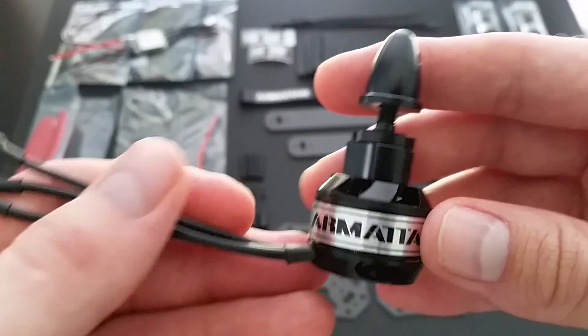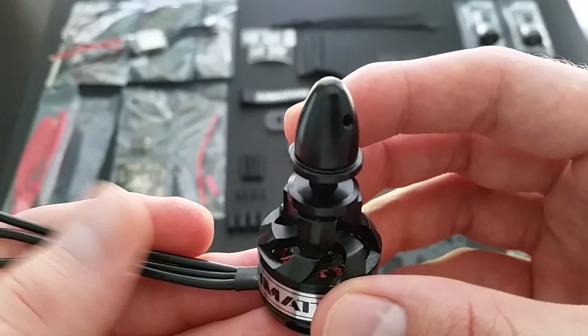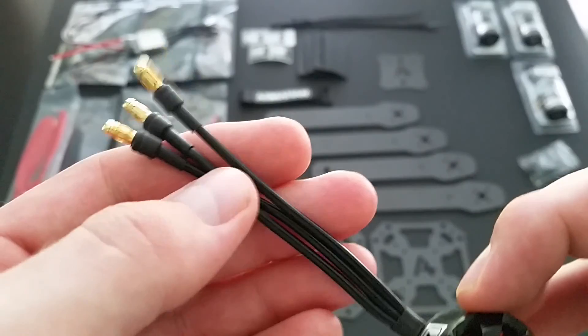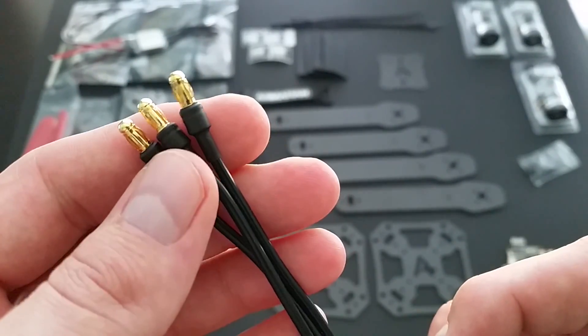Next up are the OEM Armiten motors. These are 2822-12 1800 kV motors, and they come with bolt-on prop adapters. All motors have the 3.5mm bullet connector.